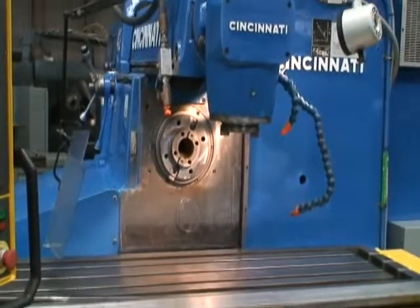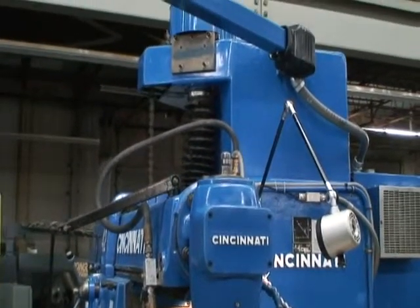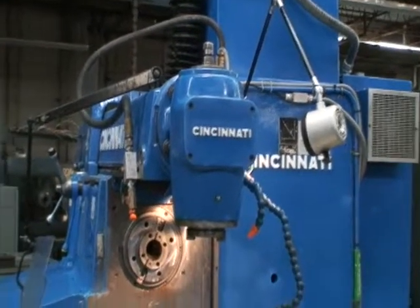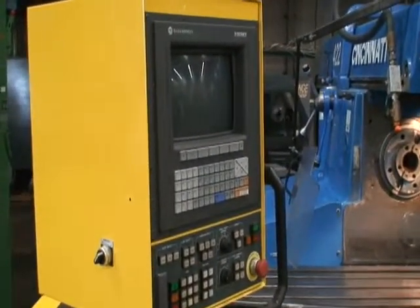Under the vertical spindle, you have a maximum height of 26 inches from the vertical spindle to the tabletop. The machine has a speed range of 14 to 1400 RPM, infinitely variable in one RPM increments.